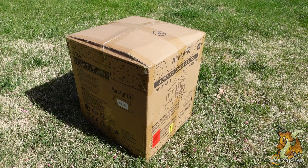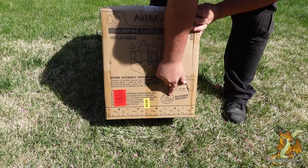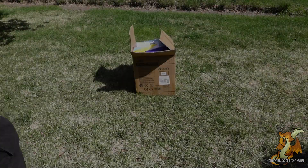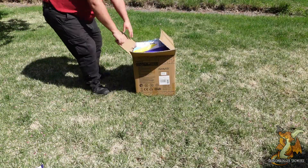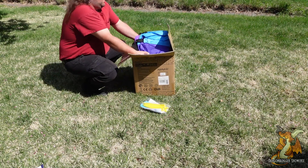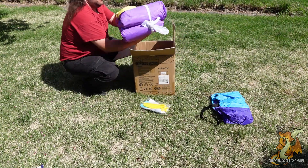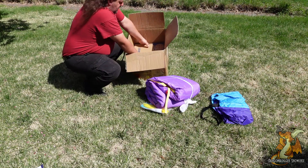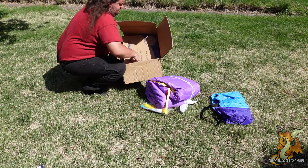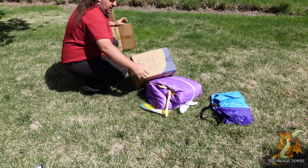The air my fun jumping castle and slide — great thing about this, it includes the blower. Got this box open; we've got some grounding spikes, a carrying bag, and the main body of the jumping house.